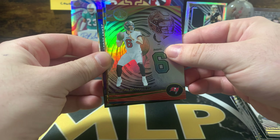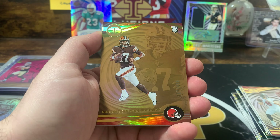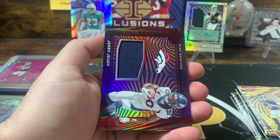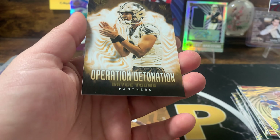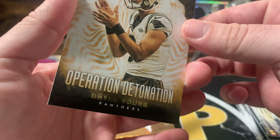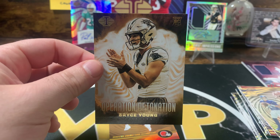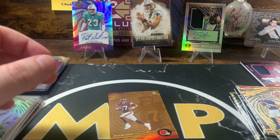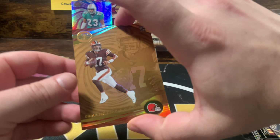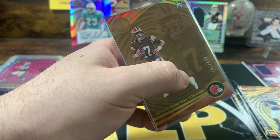Thought I saw points on the back — but no. Daniel Jones, Dorian Thompson Robinson out of 499 on the color match, Jerry Judy who got traded, and Bryce Young on the Operation Detonation. That's not numbered — I think this might be some sort of case hit or short print. I haven't seen that card yet, pretty cool looking though. We're hitting rookie QBs at least, just not CJ yet.